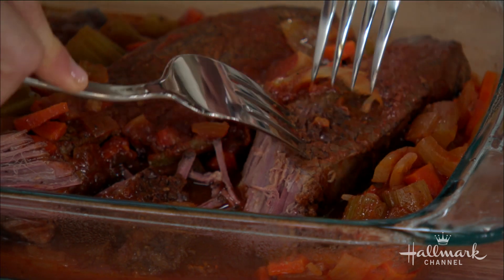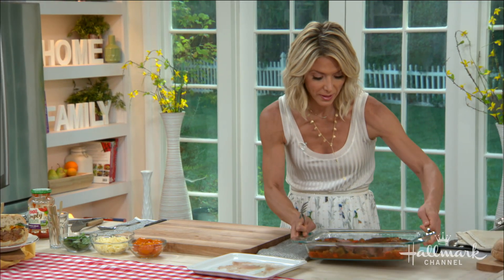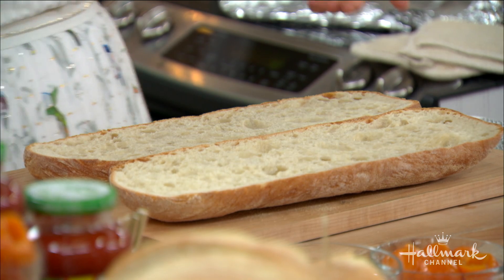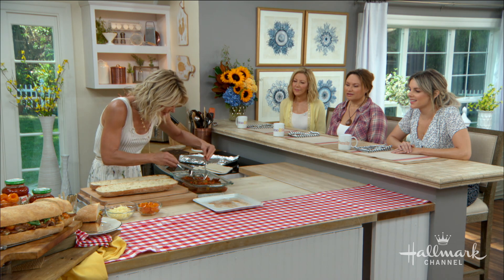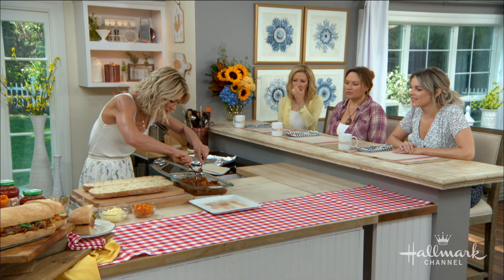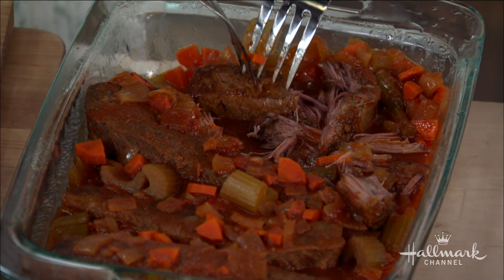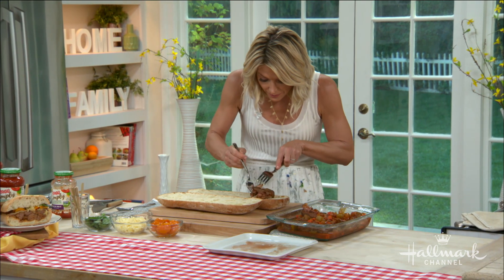So for this ciabatta sandwich, you get a beautiful, really thick piece of ciabatta bread. You can hollow out some of the bread inside if you like. Then add the meat — pulling it apart so it's easy to eat. The carrots and onions have melted completely right in there, so just fill it up and use some of that sauce as well.